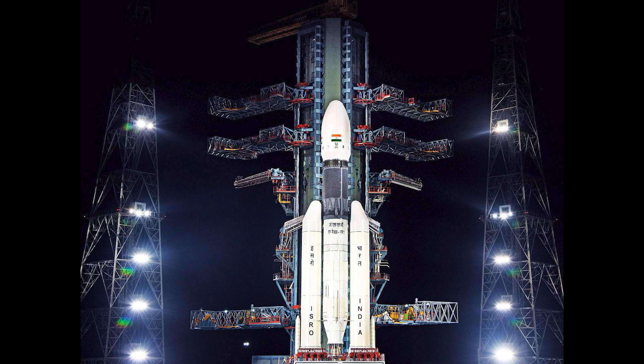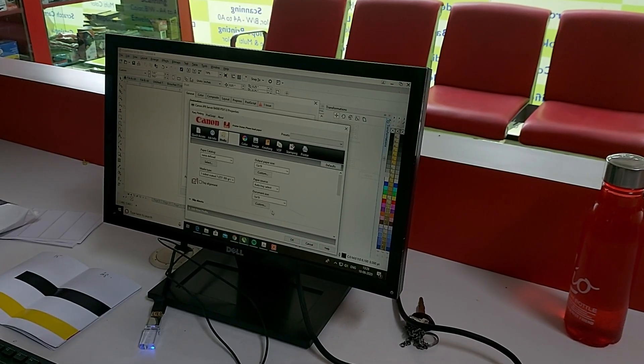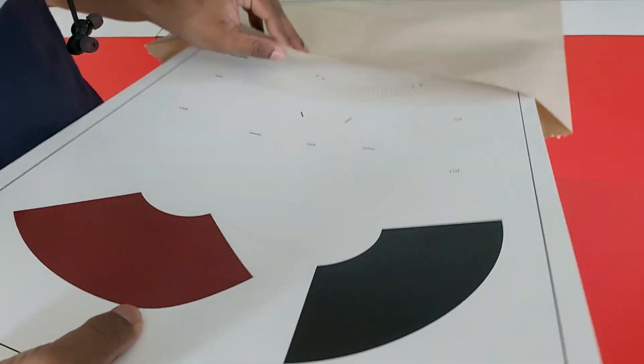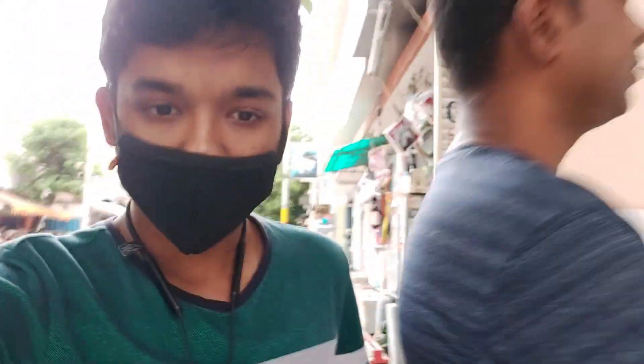Step two: now that I chose my rocket, it was time to get the template printed. I copied the template onto my pen drive, went to the closest printing shop, resized the template to A3 size, and got it printed. We just got done with the printing and we have the outline — we just need a bit more glue sticks, then we'll cut them out and assemble them.